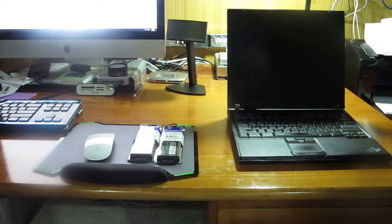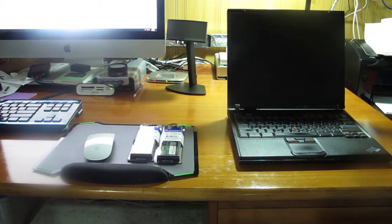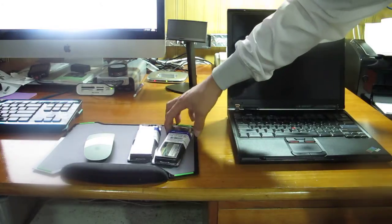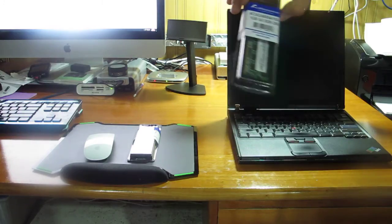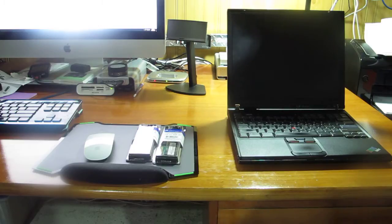Hello everyone, thank you for watching my video. You ever wonder where is the second slot to upgrade the memory RAM on your IBM ThinkPad T40? Well, I'm gonna show you how to get there and how to replace the memory. First of all, you have to know what kind of memory it uses — it's DDR 266 MHz, PC2100, and the maximum support for the T40 is two gigabytes.